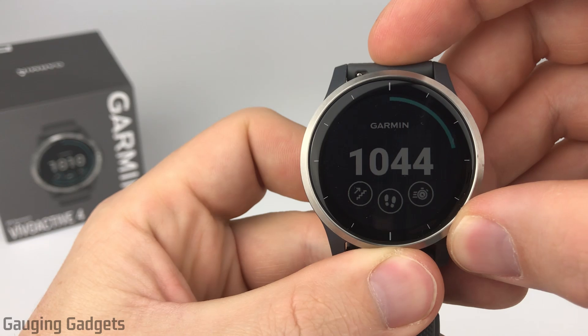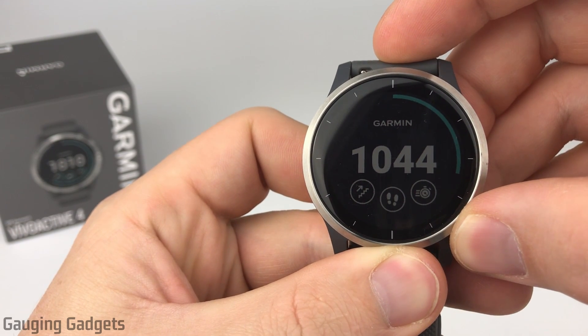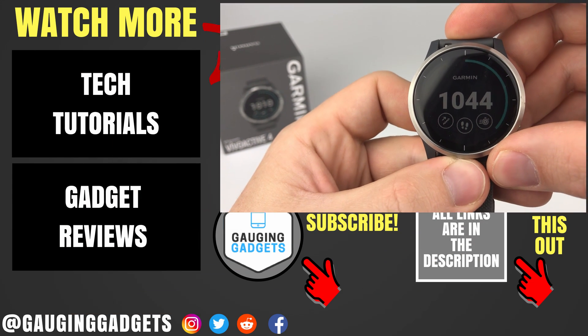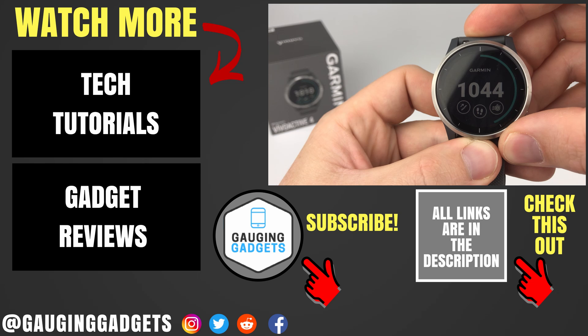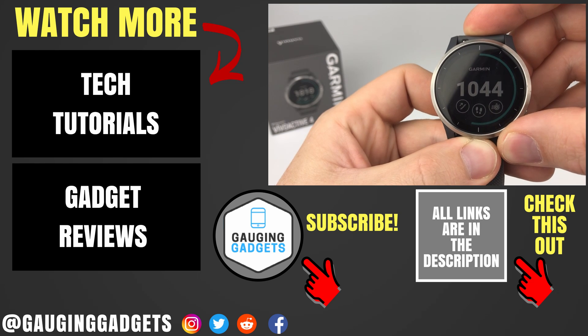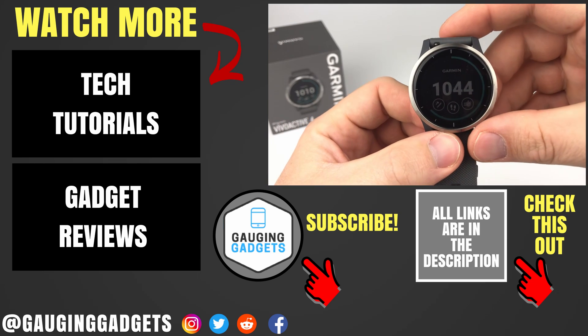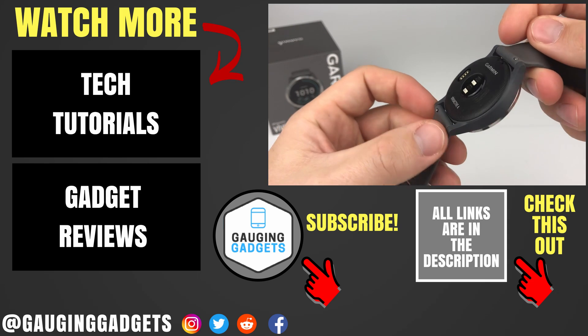So pretty cool. Configuring those text message responses are exactly the same for your phone responses as well, so if you're interested in that I recommend going into those settings. That was a quick setup tutorial and overview of the text message responses on your Vivoactive 4. If you have any questions leave a comment below. If you'd like to see more Vivoactive 4 tutorial videos check the links in the description, and if this video helped you give it a thumbs up and please consider subscribing to Gauging Gadgets for more gadget reviews and tech tutorials. Thank you so much for watching.